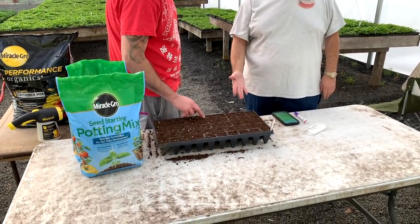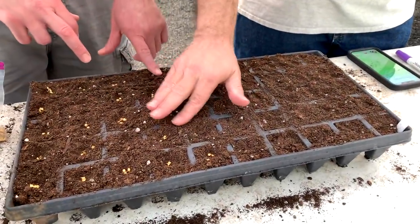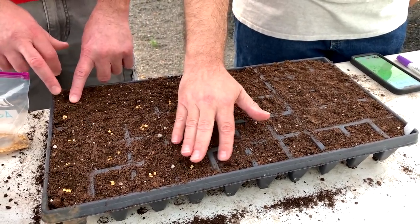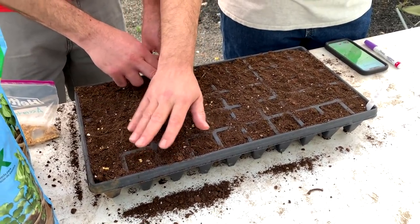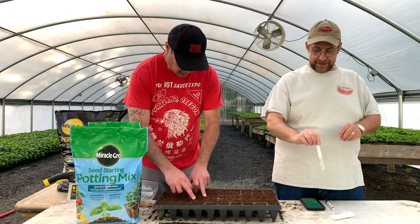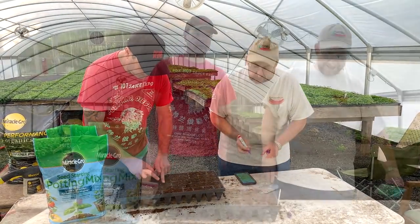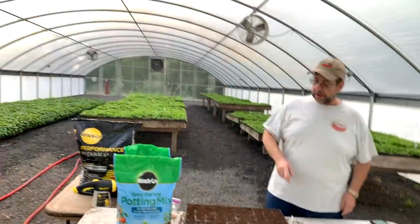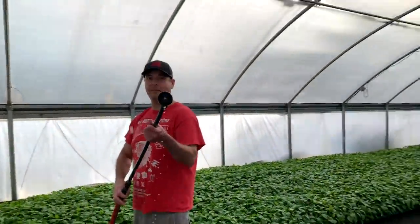Cover the plants with dirt, just like we're saying. Eighth of an inch — eighth of an inch deep. Should we put the date on the back of these so we can mark the progress? Sure, great idea. So all we're going to do now is give them a little bit of water. We're going to make this table a little dirty — normally I'd put these on the ground.